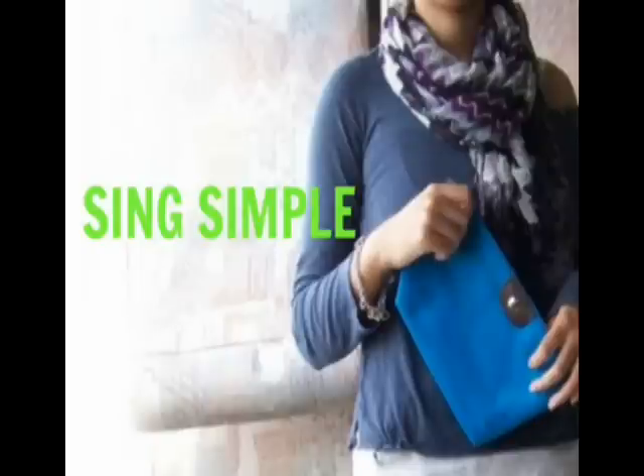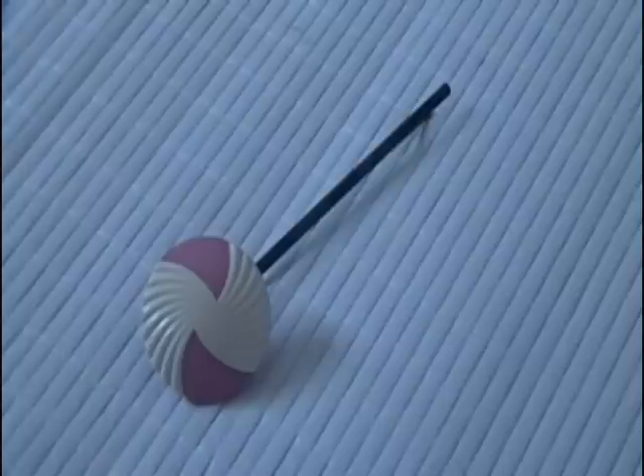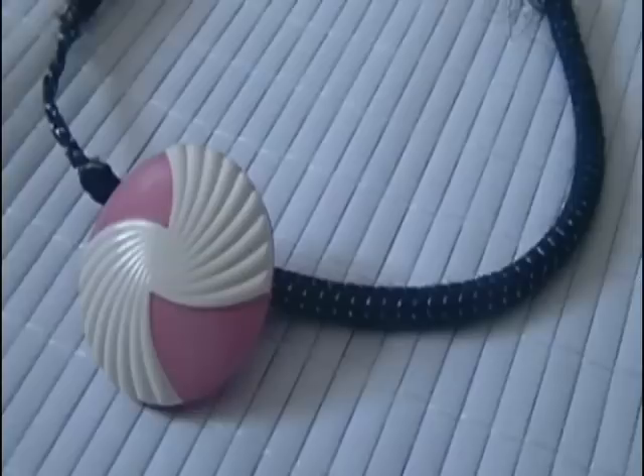Hi guys! Today I'm going to show you these two button hair clips to make. They're really cute and you can make them in a snap, so enjoy!